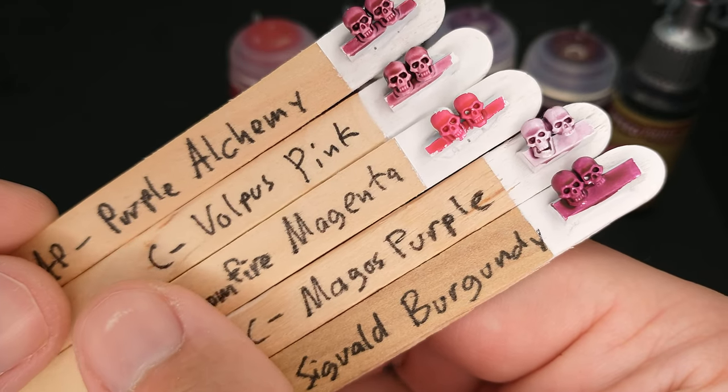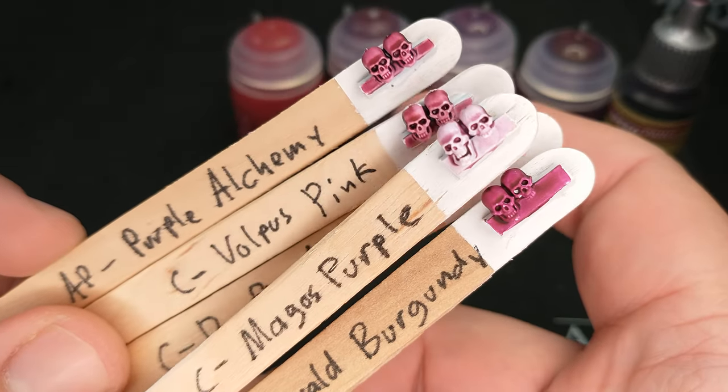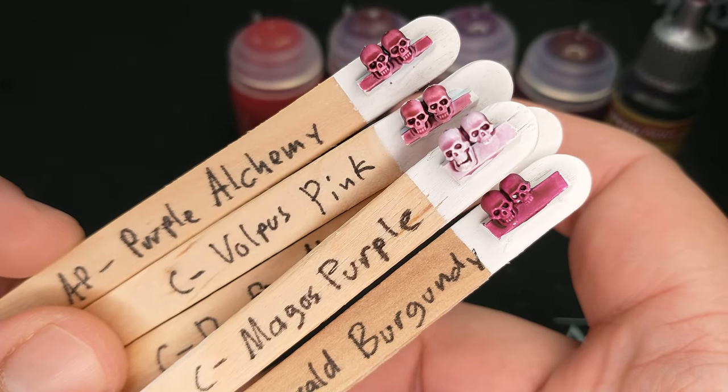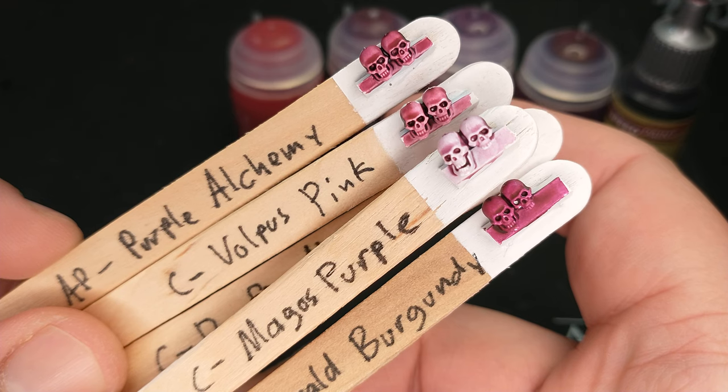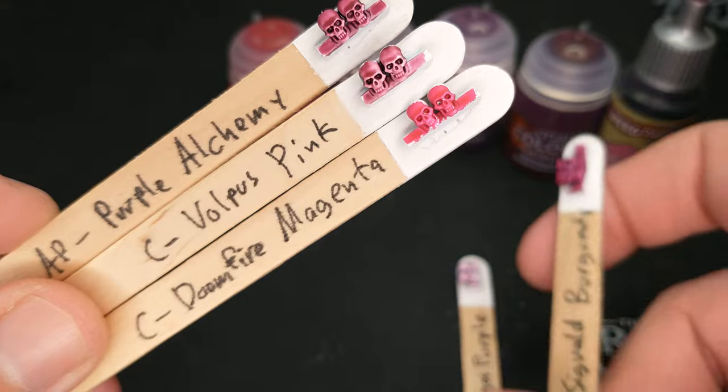To really round this out, I also grabbed Magos Purple, and looking at that, it's in ways close to that Volpus Pink, but it's definitely lighter and definitely more on the purple side.